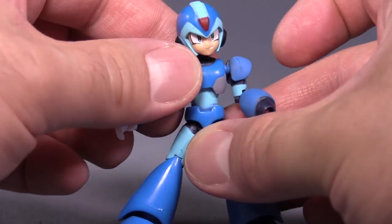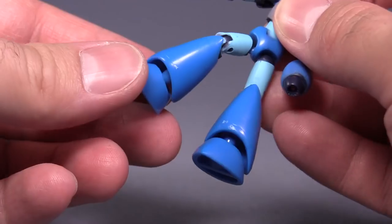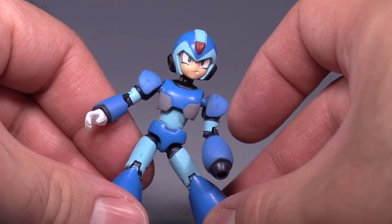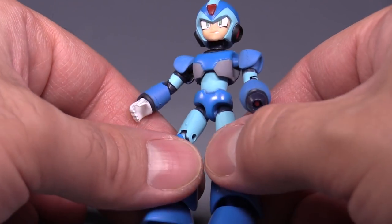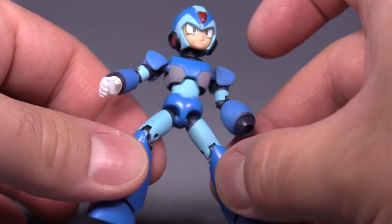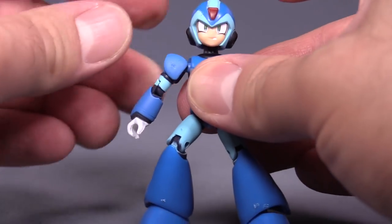There is torso articulation, an ab crunch forward and back, ball joint in the thigh, knee joint, and a ball joint in each foot, leaving the ability to have a lot of good poses. However, each one of these figures has a little bit of an issue with the ball joint in the legs or in the hips — they're a little too loose for my taste, and the knees are a little too loose, but that's what you get with plastic joints. 100% plastic on these figures, no pins or anything.